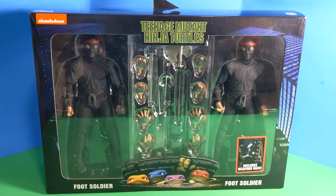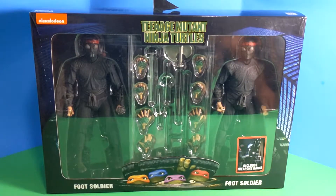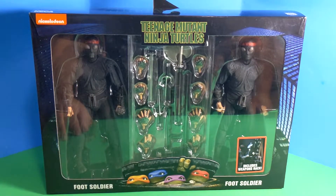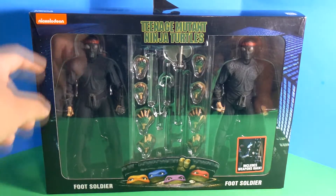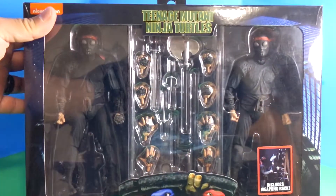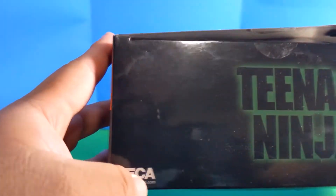Very reminiscent of the actual TMNT box — I have them right over here. Here's an empty box, for example. It is the first movie poster. We got the turtles peeking out from the sewer and the skyline in the background. Nickelodeon logo here in the front. Nice big window to see everybody and all the stuff in there. TMNT at the top. NECA. Real toys.